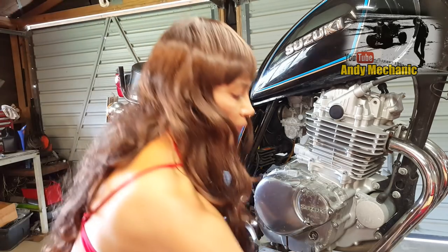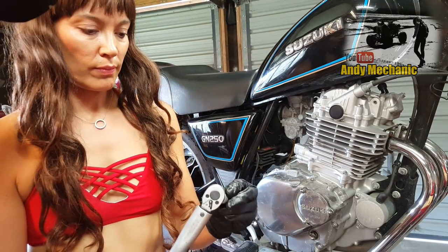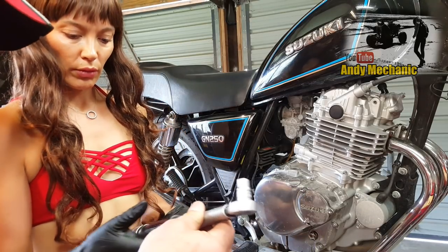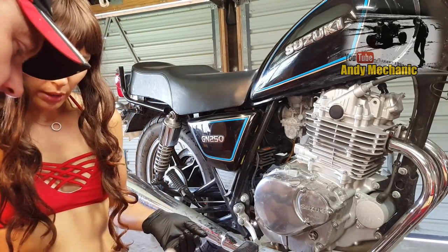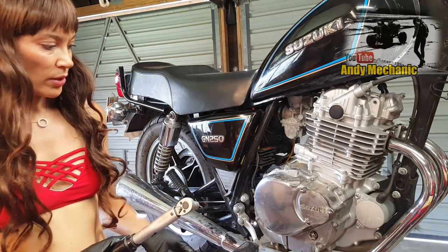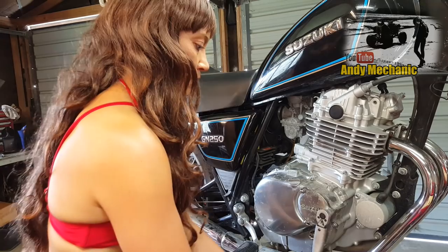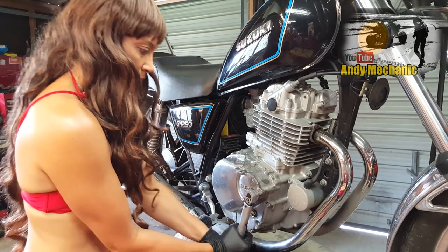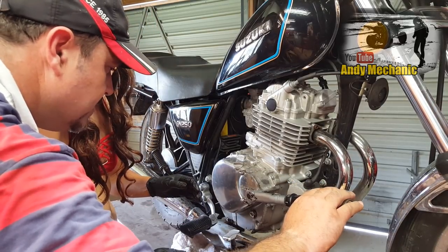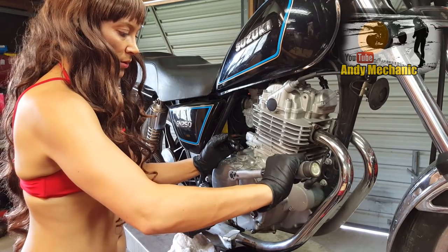You need your ten mil socket again - grab your ratchet. Put that on there. Make sure we're in doing-up mode. To lock this one it's a bit different - push that up and it should lock into those little teeth. Away you go. It's the same click, and this time it's a really gentle click that you'll feel. It's important you don't go beyond it. So you're already at torque on that one. It's actually quite gentle - a lot less than the bolts. That's it.